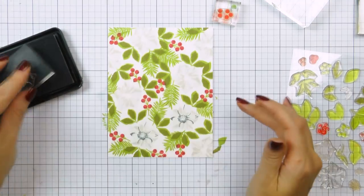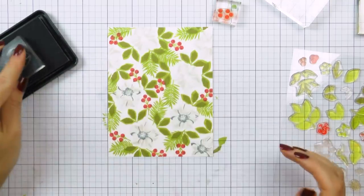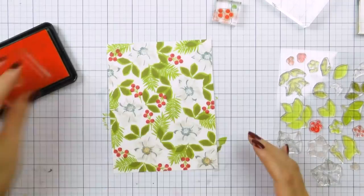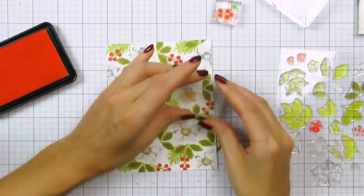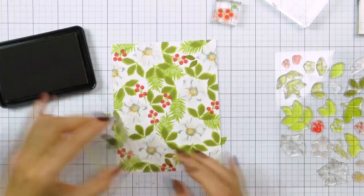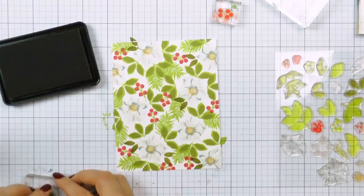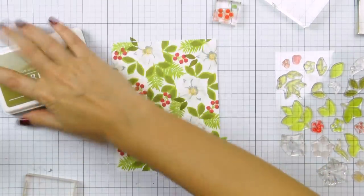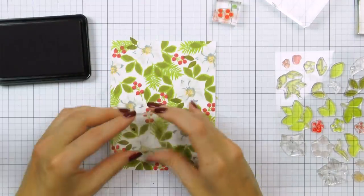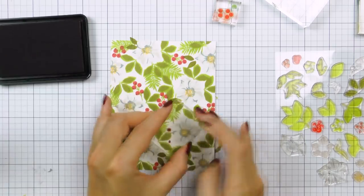Once I've stamped the initial base layers onto my images, this is when I can come in and add details. It doesn't take too long to stamp a pattern like this. The time you need will depend on the size of the images you use — the larger the images, the less time you'll spend stamping. I think it took me about 30 minutes to stamp this pattern and I really like the way it turned out.